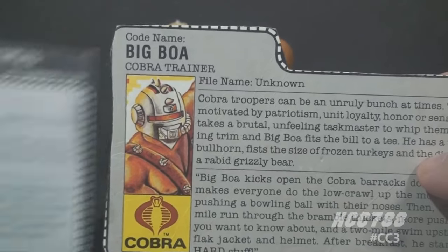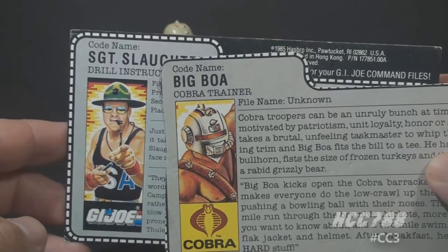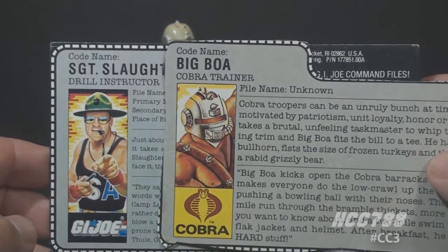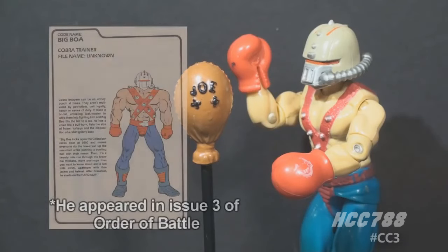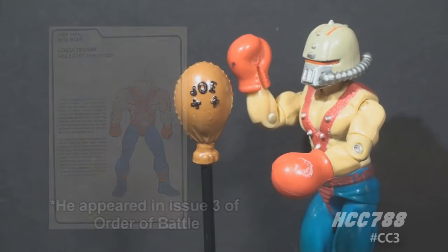This file card reads a lot like Sergeant Slaughter's file card. Big Boa is a big, strong guy who is brutal to his trainees — he is Cobra's Sergeant Slaughter. Looking at how Big Boa was used in G.I. Joe media, he was only animated for commercials, so there are no cartoon episode appearances. He also had no appearances in the comic book during the vintage era. He did get some use after the vintage era, but that is outside the scope of this review.